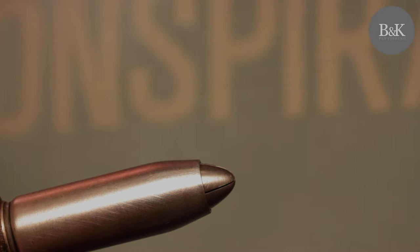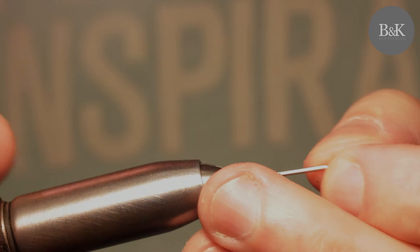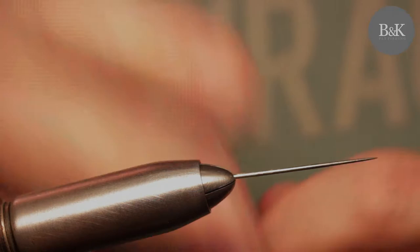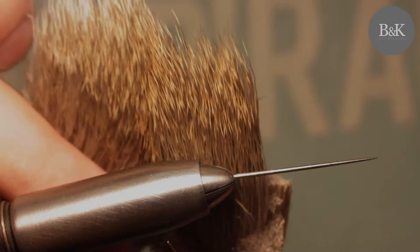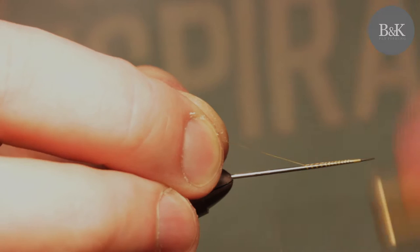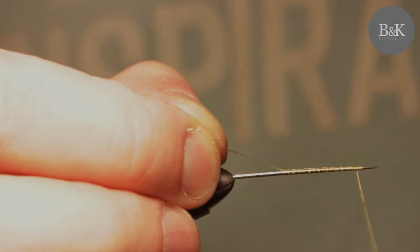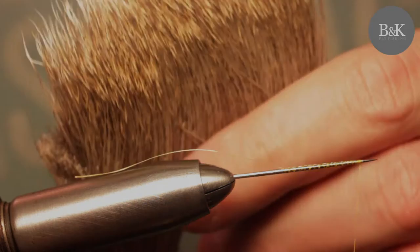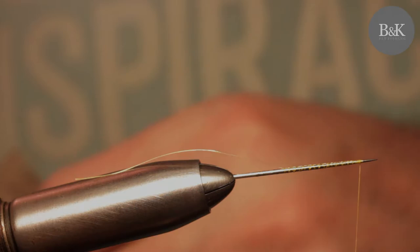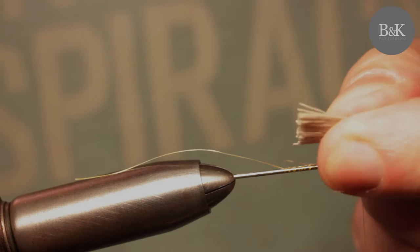We start with just a regular needle. You can put it in a vise directly like this, and we are going to make our detached body first. It's going to be tied from deer hair. Start with a thread, thread wraps. Cover the needle — about two centimeters. You don't need too much. Then take the deer hair. Don't go too thick, just like this.